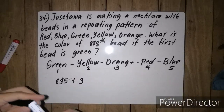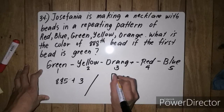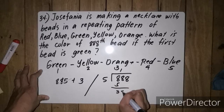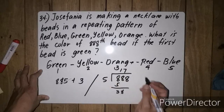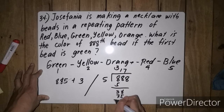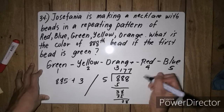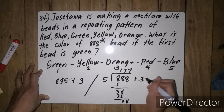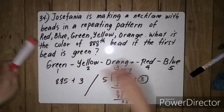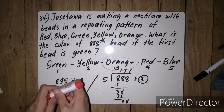The other way in solving this: we are going to divide 888 by 5. So 888 divided by 5 — 5 goes into 38 seven times (7 times 5 is 35), then 38 again. So 177 remainder 3. Yung remainder 3, since orange represents number 3, our answer for this problem is orange.